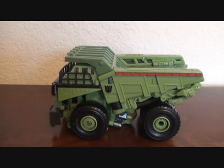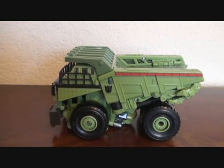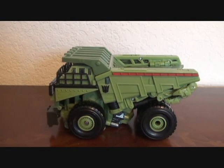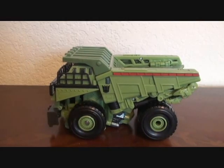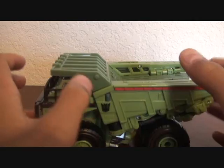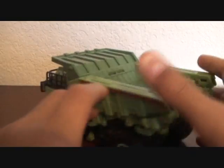This is the video review for Revenge of the Fallen Voyager Class Long Haul. He is a blocky green dump truck.